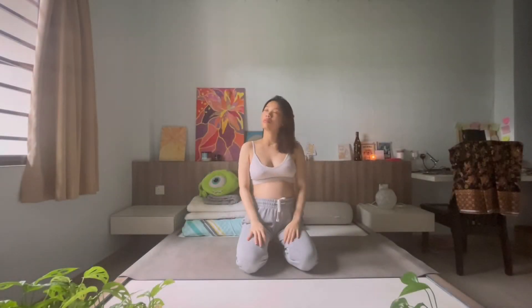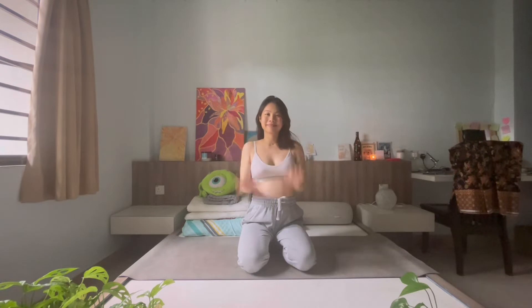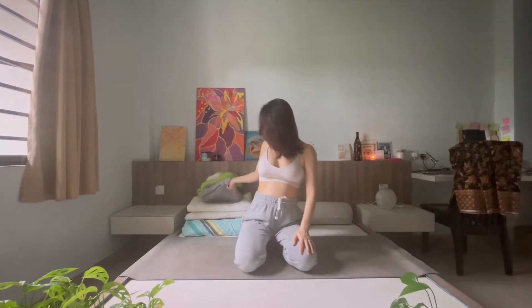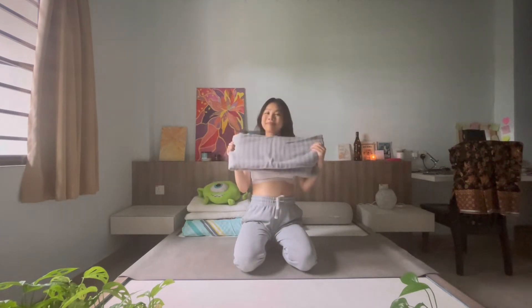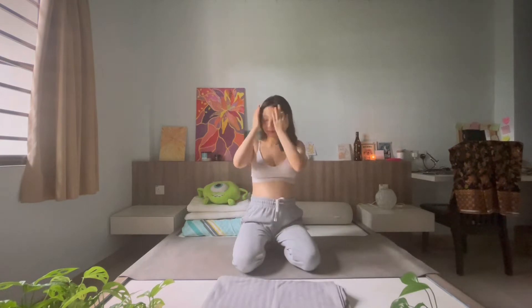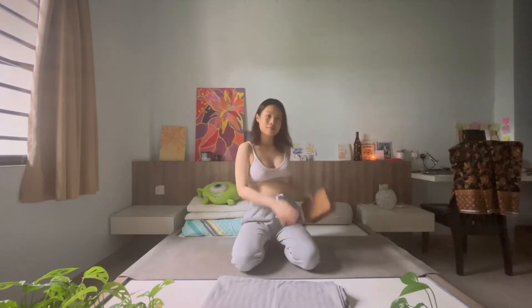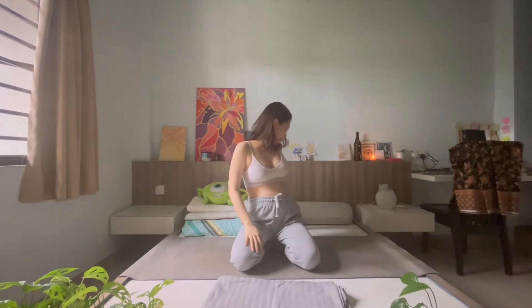Hi my loves! Welcome to your practice for today. I am Belle and I will be your yogi guide for today's practice. So today's practice is really all about opening through our upper body, through our chest, our upper back, creating some space and showing some love to your body. Without further ado, let's begin.